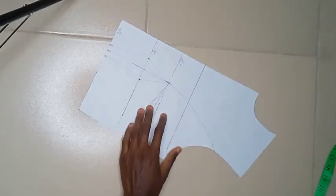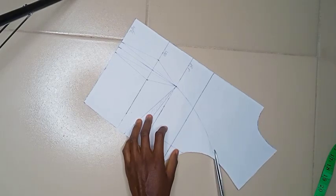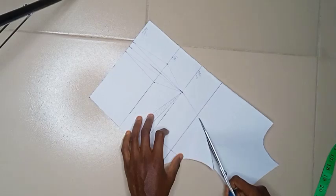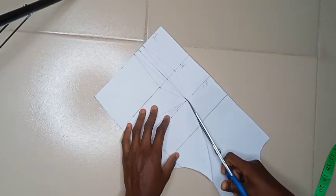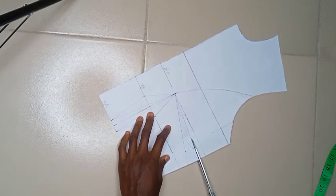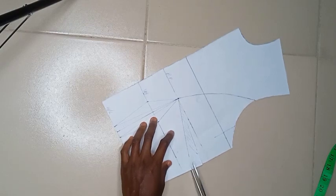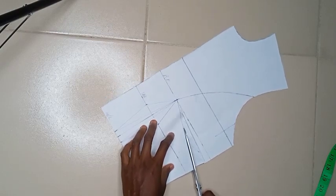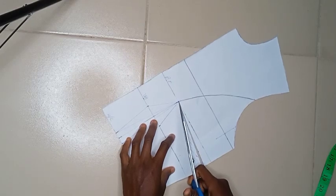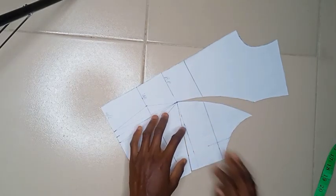Now I'll create the armhole princess seam by cutting this line open all the way to the bust point. Then I'll go ahead to open up the side bust dart, and after opening it I'll close it so I can open it here at the princess seam.